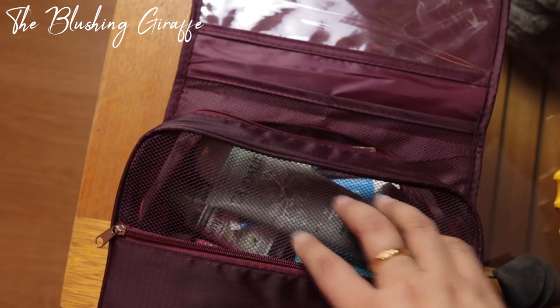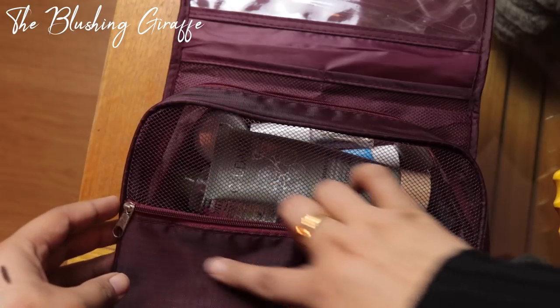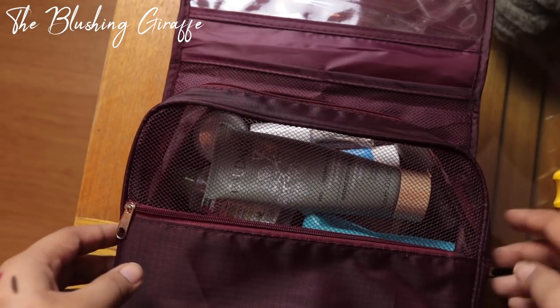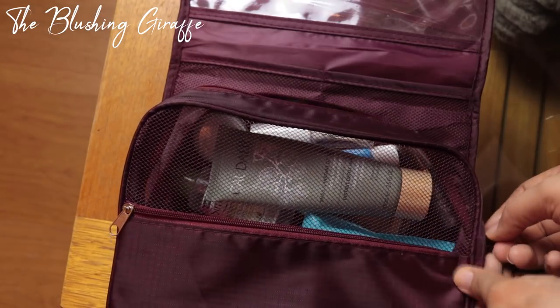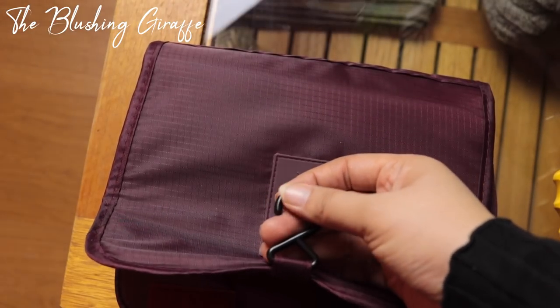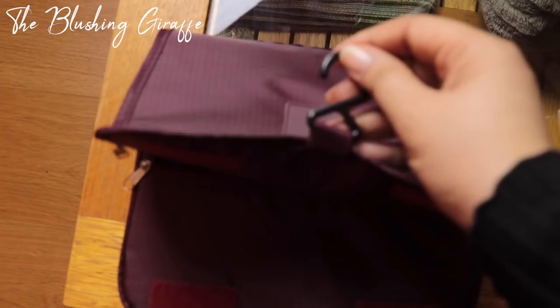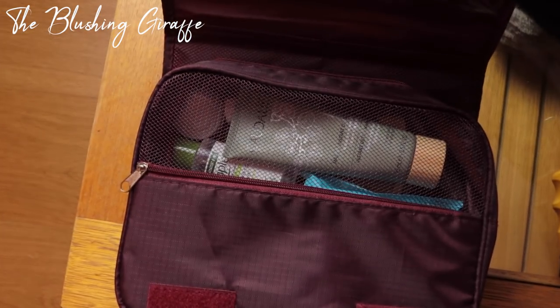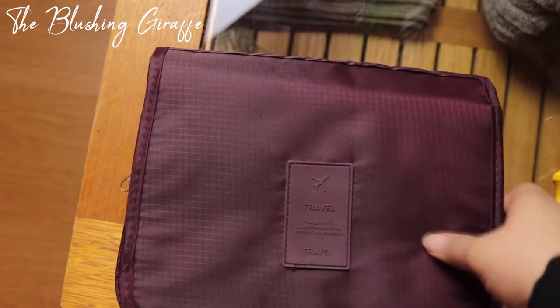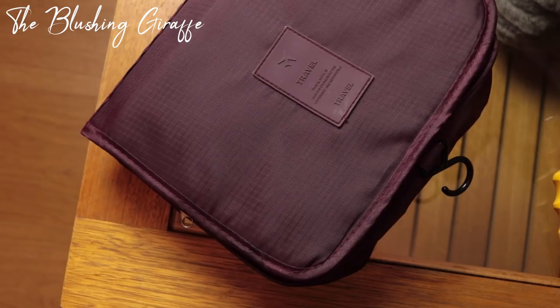Aside from shampoo that's pretty much it for the body care bag. In this front compartment I'm just going to put some cotton pads to use with the eye makeup remover, and that is about it. The nice thing about the hook is it can be hung on the back of any bathroom door or cupboard door, so you have all your products in one place. It's pretty nice and compact and doesn't take up too much space.